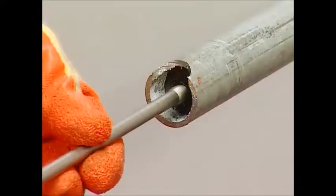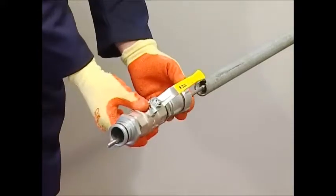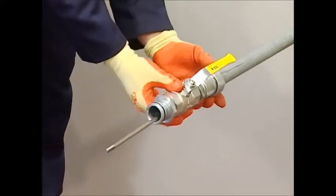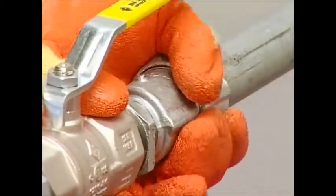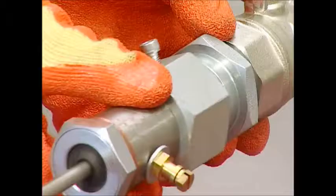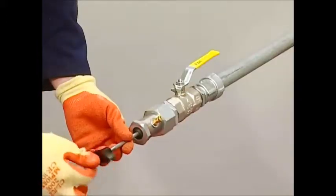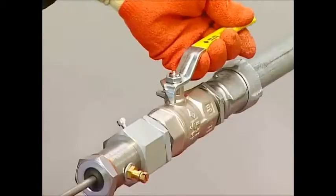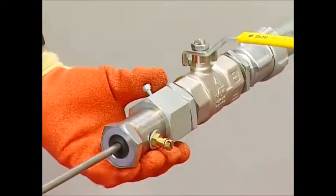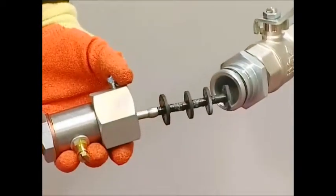Attach the retrieval rod — not the spring rod — to the stopper and fit the live insertion gland assembly to make a gas-tight seal. Attach the gland and fit the retrieval handle, then withdraw the stopper. Close the valve. The service is now isolated and you can remove the continuity bond.